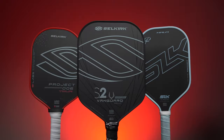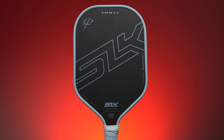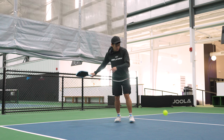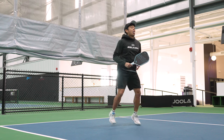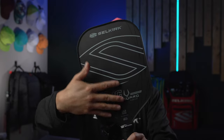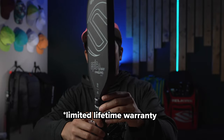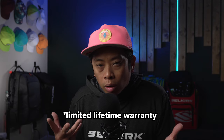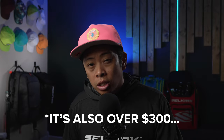To summarize things between the SLK Halo series, the Vanguard Control, and the Project 006: all three feature raw carbon fiber faces and 16mm cores, with shape options available for the Halo and Vanguard series. The SLK Halo offers versatility with two core thicknesses and various colors and acts as a great entry point. The Vanguard Control prioritizes spin and durability thanks to its unique textured surface, is crafted in the USA, and is backed by a lifetime warranty — suiting players seeking reliability. Meanwhile, the Project 006 stands out for its solid unibody design providing unmatched power and stability, though it's heavier and less maneuverable.